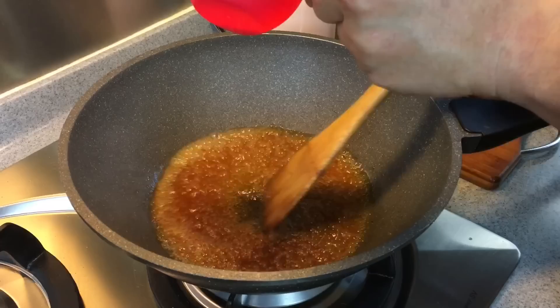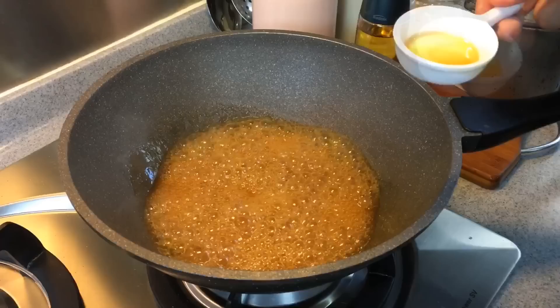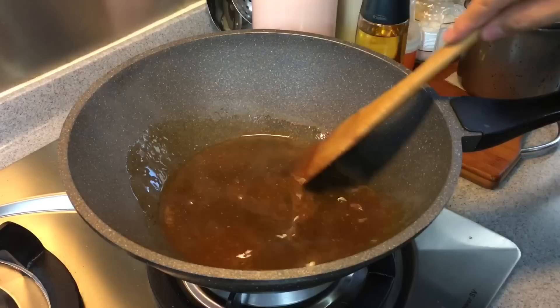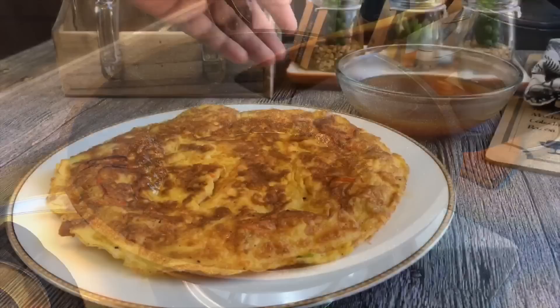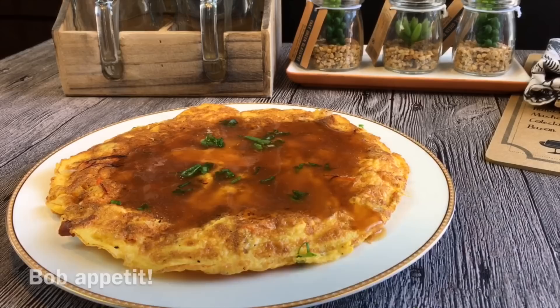Take it up to the consistency you want. Off the heat, pour in one teaspoon of sesame oil — this will increase the fragrance of the dish. Stir it in, and we'll pour this sauce over the omelette. Pour as much as you want. It is going to be so good. Top it up with some spring onion.